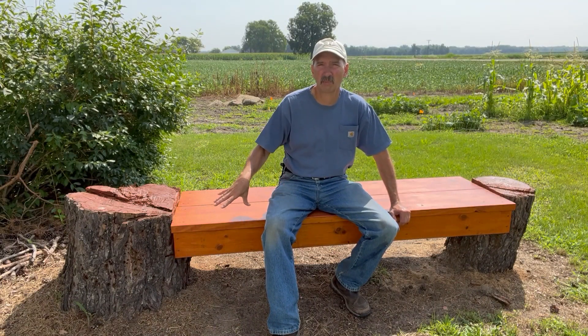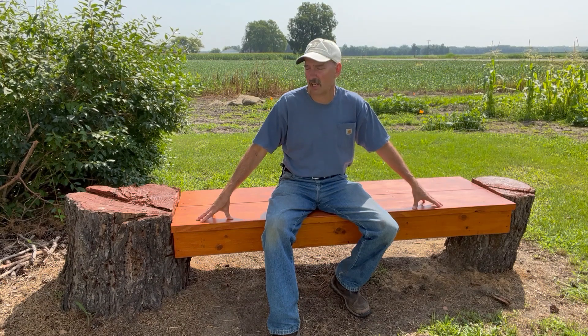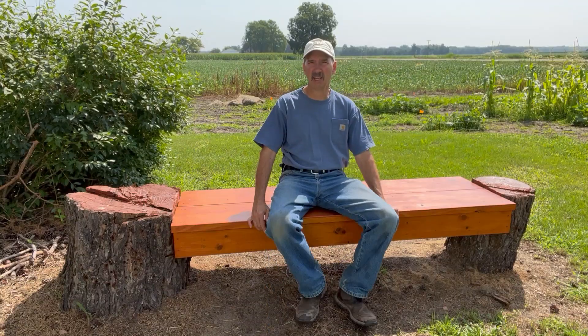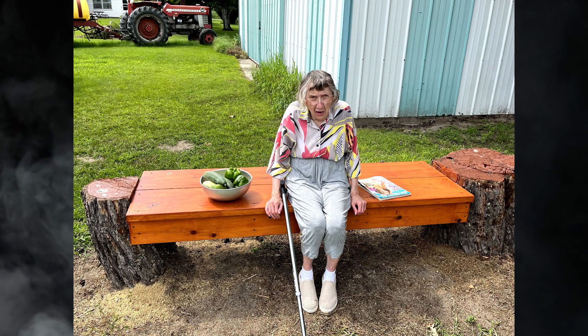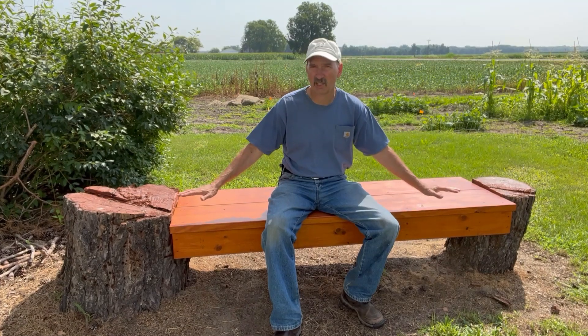Well, the old saying is the third time is a charm, but fortunately for me on this project it only took two attempts to get a result that I'm really happy with. I'm very pleased with how this bench looks now. Also, now that when my mom sits on this bench her feet do not hang in the open air and dangle around like a little kid — her feet touch the ground. She can sit here for a long period of time because I actually lowered this bench about three and a half inches.